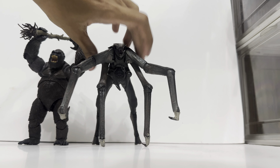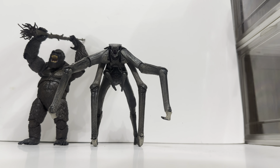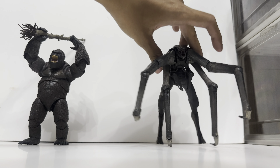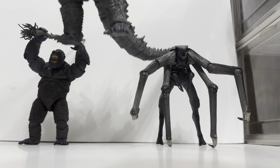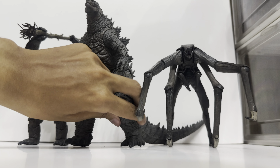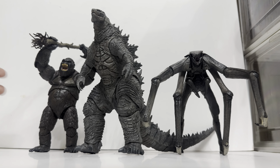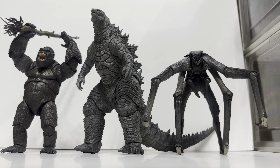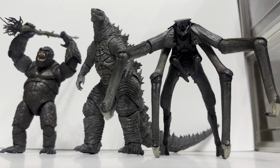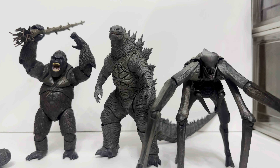Let's do a size comparison of the female Muto and Kong. Lining up the feet, that's how tall the female Muto is compared to Kong. Now let's see how Godzilla compares — Godzilla slightly crouched is that tall. Moving Kong next to Godzilla, Godzilla is really huge here. The female Muto is relative in size to Kong, but Godzilla is still taller.